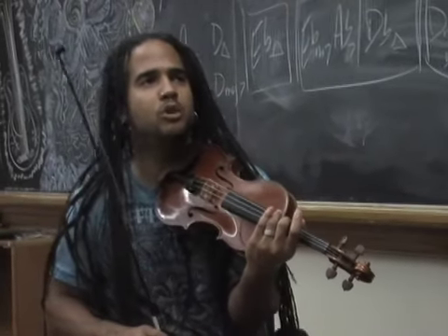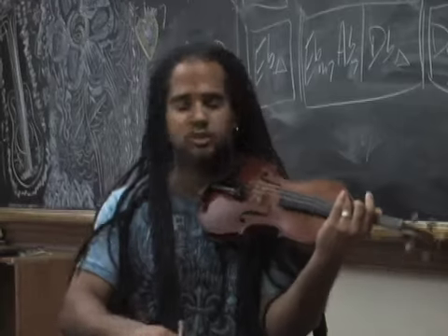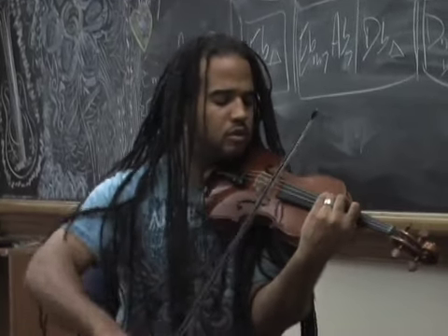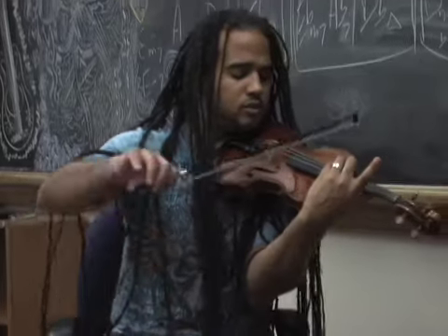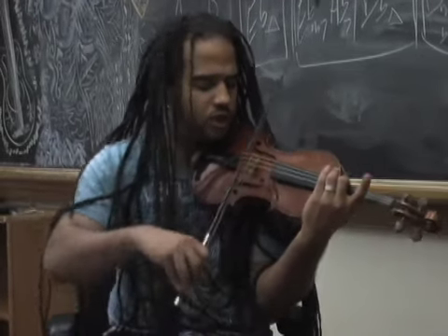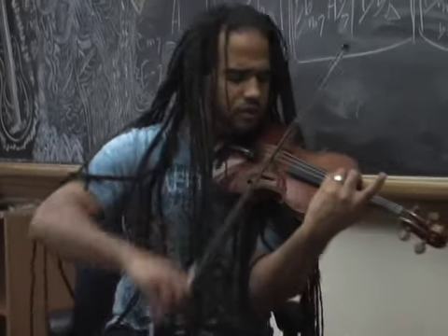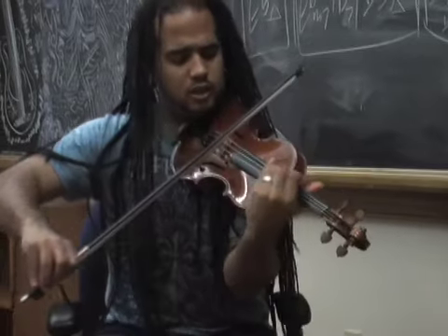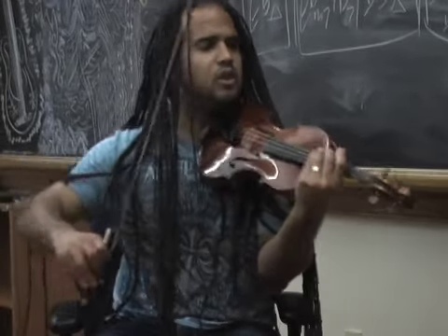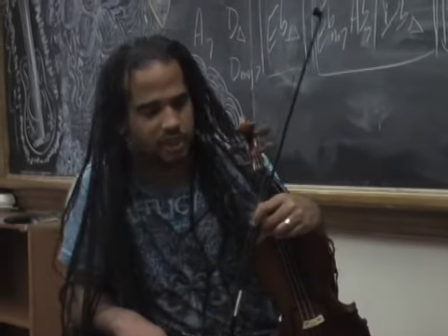I'm straddling multiple worlds. I mean this is straight up Paganini almost — straight up from the classical canon. But in an instant it can become, you know, Prince. I think as people of color, we're always speaking in tongues.